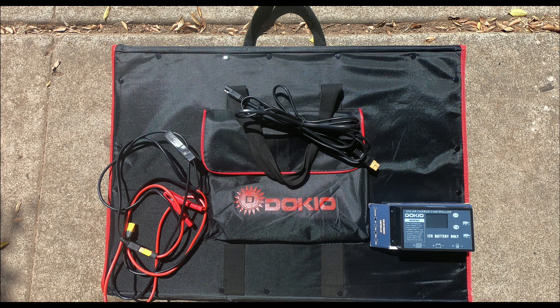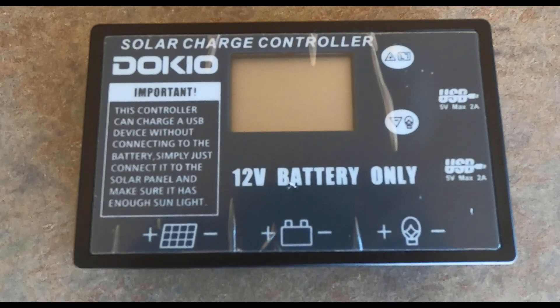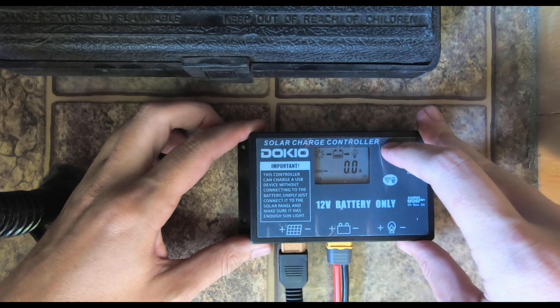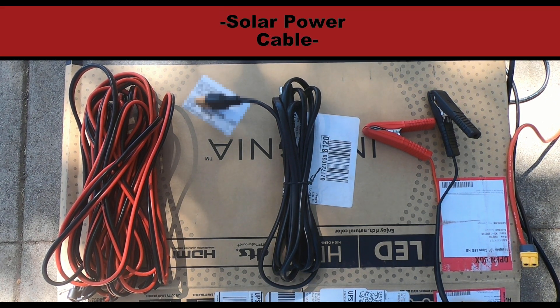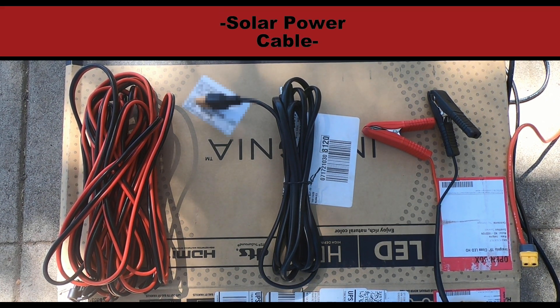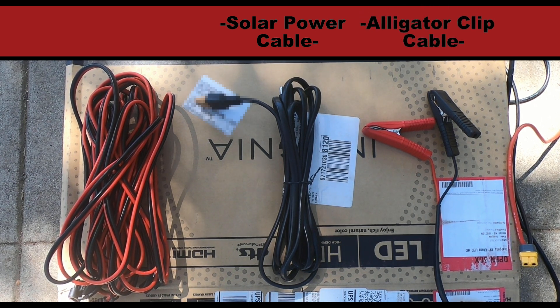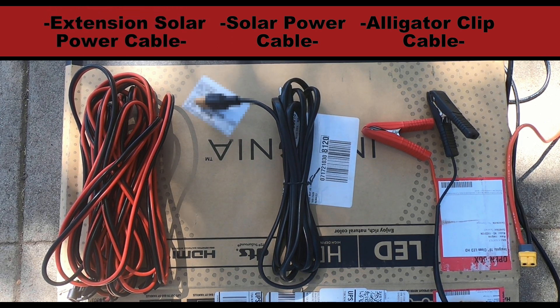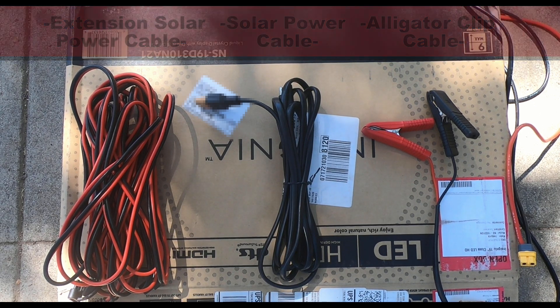I got a suitcase Dokio 220 watt panel that included all the cables and a charge controller. These are the three must-haves to make this setup work: a charge controller, which controls the flow of energy coming from the solar panel and also tells how much juice the battery has and charging specs like temp, load, volts, etc.; a solar power cable to get power from the panel to the charge controller; and an alligator clips cable used to get power from the charge controller to the battery. Optionally, you may need an extension solar power cable just to get a better reach on your solar panel since the sun is always moving.